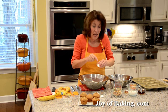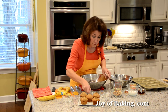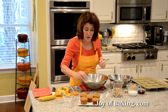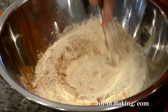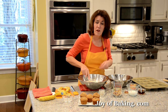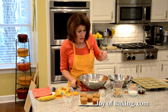Now I'm going to add one teaspoon, four grams, of baking powder; a half a teaspoon, two grams, of baking soda; a quarter of a teaspoon, one gram, of salt; and a half a teaspoon of ground cinnamon. Bananas and cinnamon go very well together — you could leave that out if you're not a big cinnamon fan. I'm just going to whisk that together. If you didn't want to use all-purpose flour and just want to use whole wheat, just substitute more whole wheat.